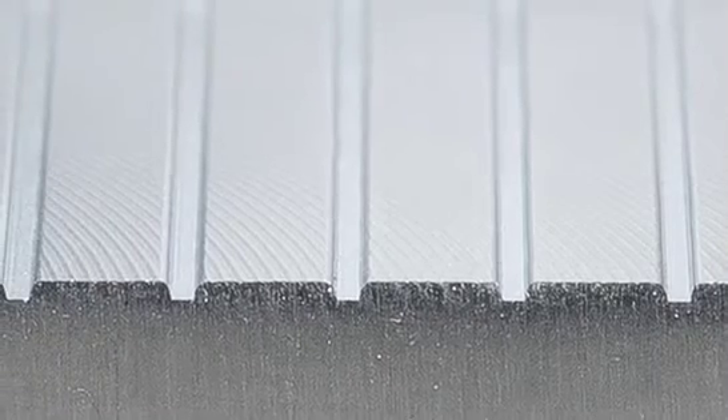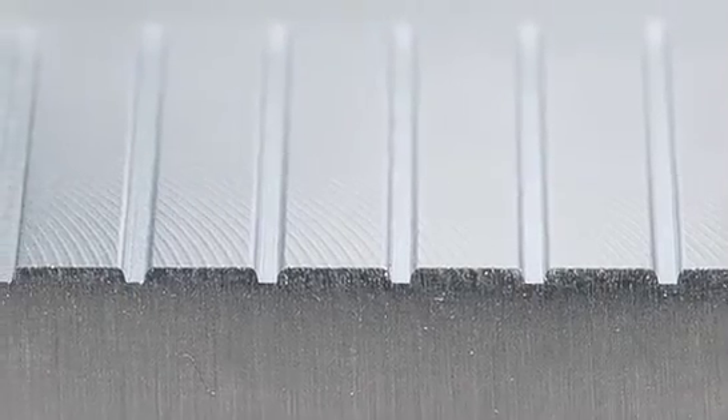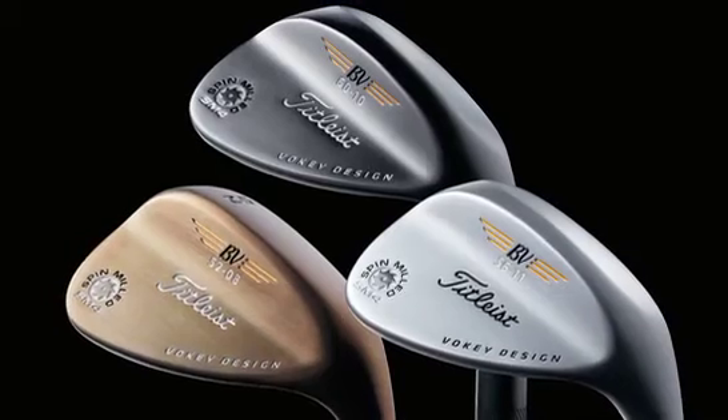And from this, he's completely re-engineered the grooves for the new SM4 wedges with a sharper edge radius and tighter spacing for maximum spin control. Bob has also provided more loft, bounce, and sole grind combinations, all validated by the Tour.